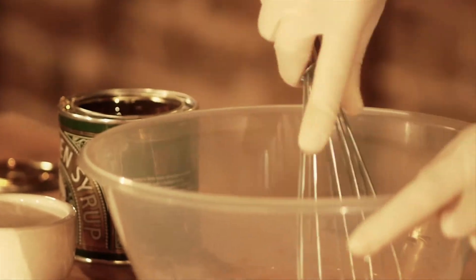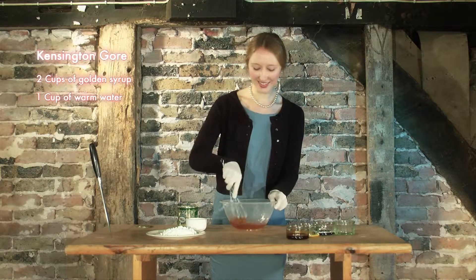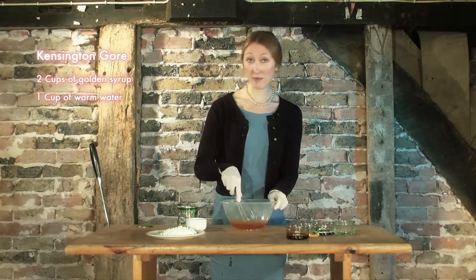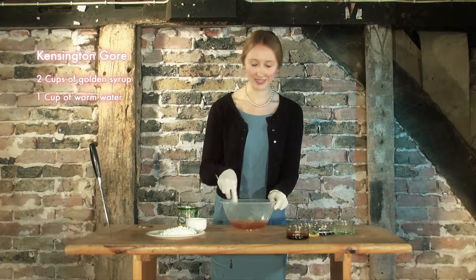Now, whisk briskly together. It's quite difficult. Usually I would wear an apron for this because you may get a few splashes. Hopefully I won't today.